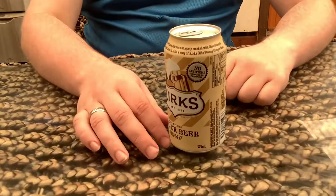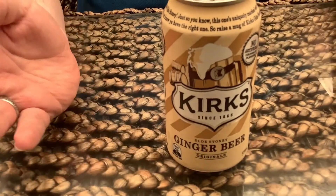Alright, round four is ginger beer Kirks. I had that before in the ginger beer review.